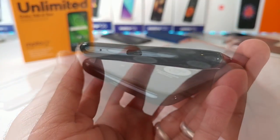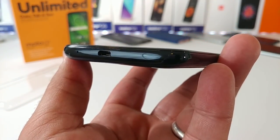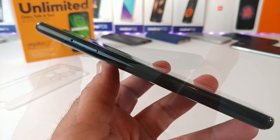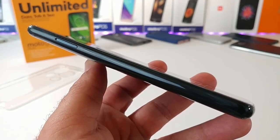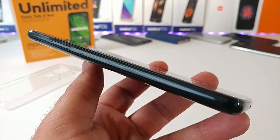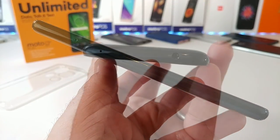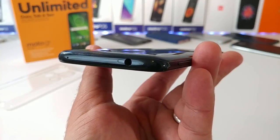At the bottom of the Moto G6 Play you have your microphone and micro USB charging port. On the left-hand side is the tray that gives you access to your SIM card, and you can also input a micro SD card into that tray. On top you have a noise cancellation mic and a 3.5 millimeter headphone jack.